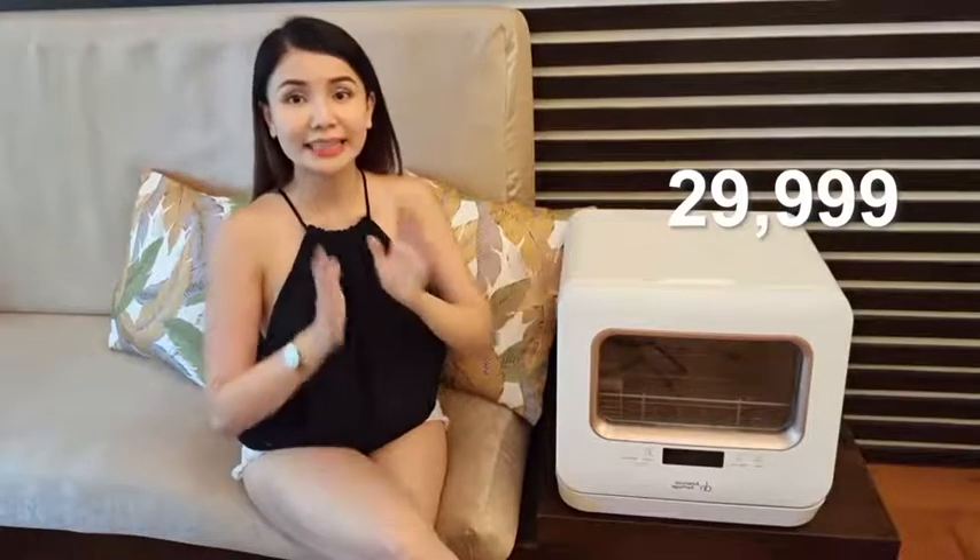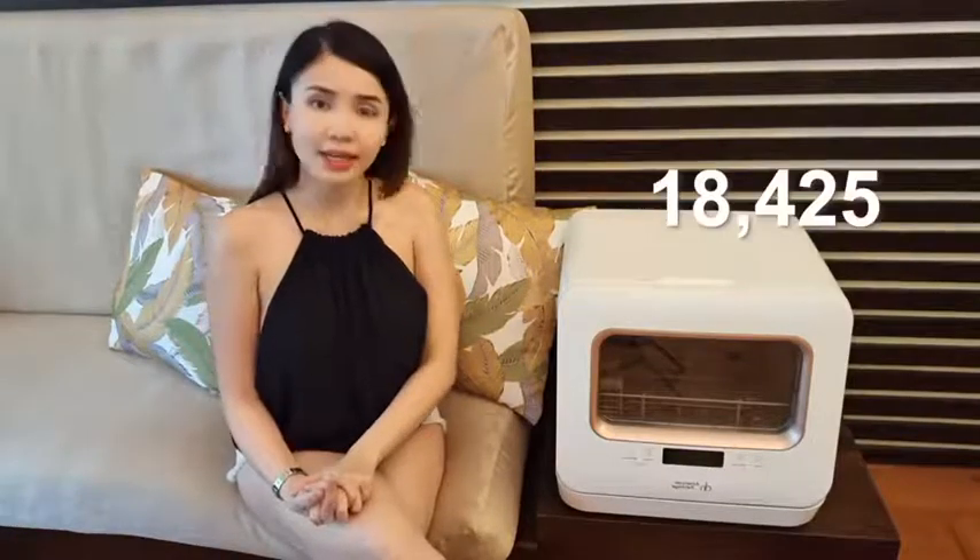We are done with the unboxing. Now let's discuss price. So right now this costs 29,999 pesos. But they do have an upcoming sale on Lazada this December 12th and it's only going to be 18,425 pesos. So more or less you'll get a discount of around 10,000 pesos. Please do check it out — I will include the link in the description box below or in the caption.